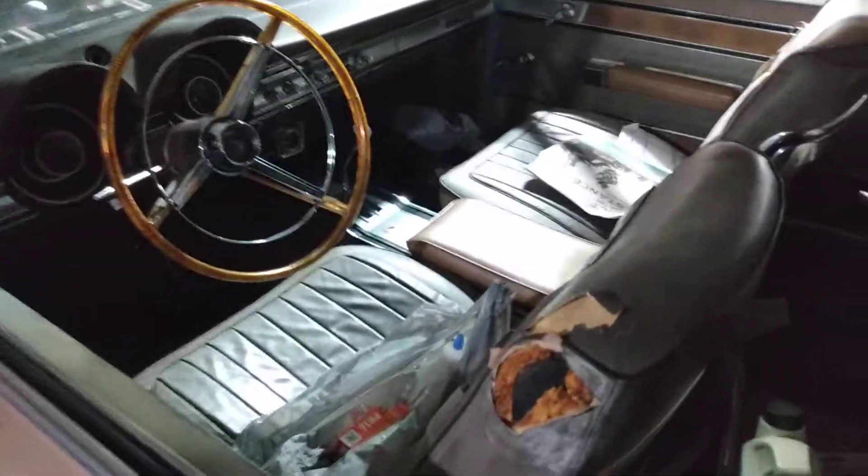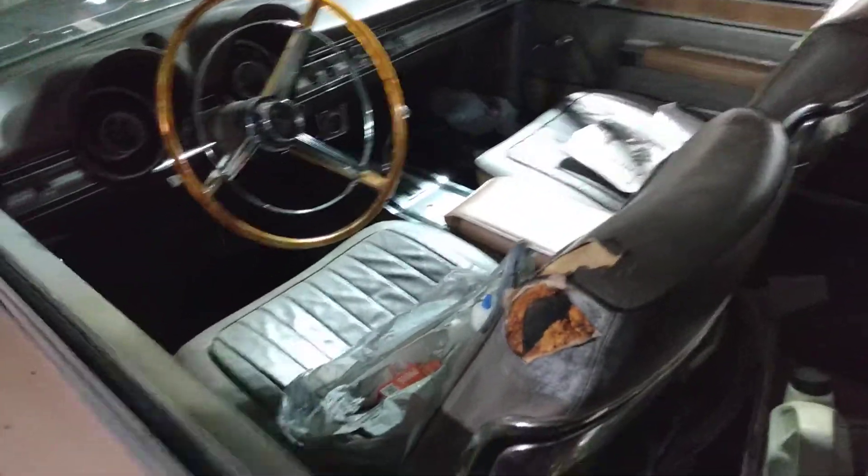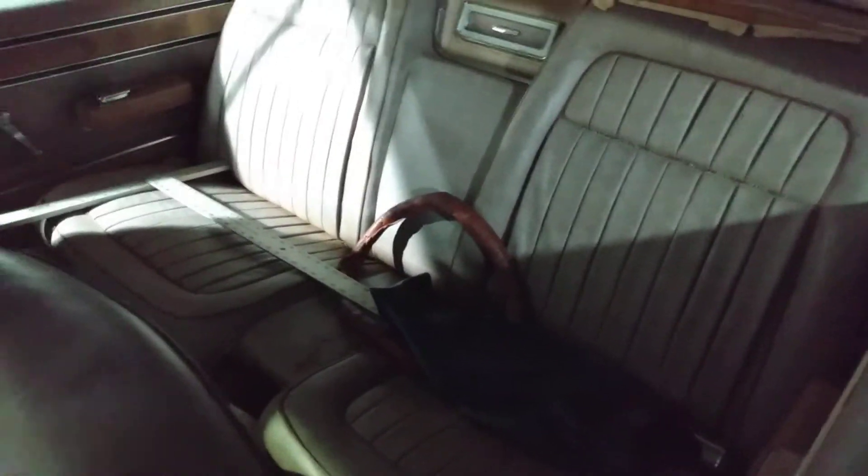It's only got — let's see how many miles are on it. Let's see if you guys can see it. It's only got 82,412 miles. Really nice car.